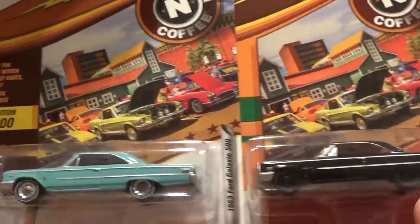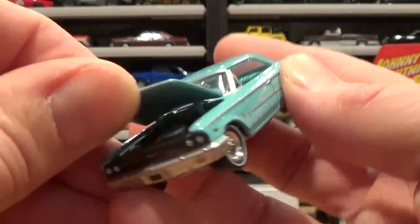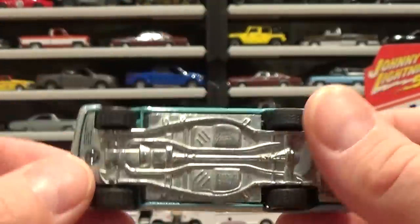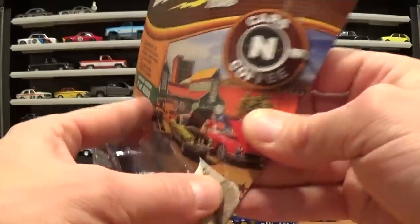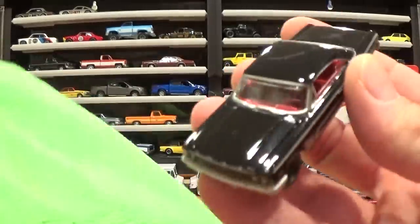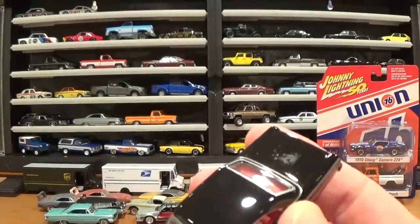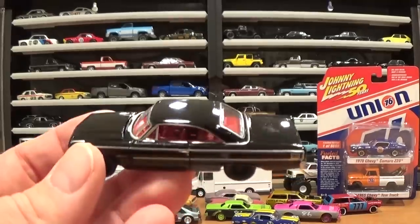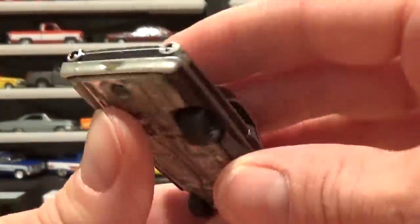Two color variations of the '63 Ford Galaxy 500 — one is blue, one is black. The blue one first: very heavy model, nice dimensions, opening hood with a nicely detailed engine under it, and a well-detailed chassis. That is a nice piece. The final car out of the package is a gloss black — I was going to say satin black — but it looks like it needs a little spit polish. Take it off camera for a final polishing. Nice red interior and blacked-out rims.